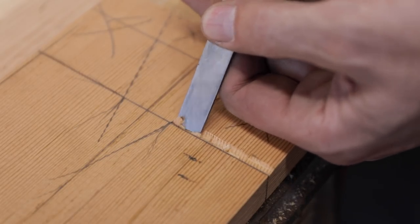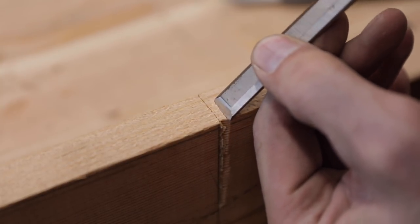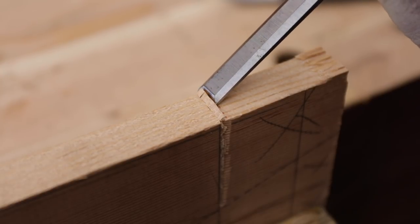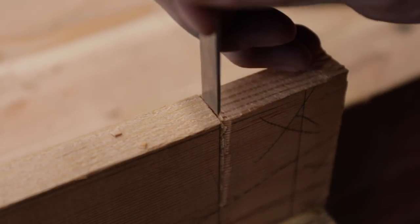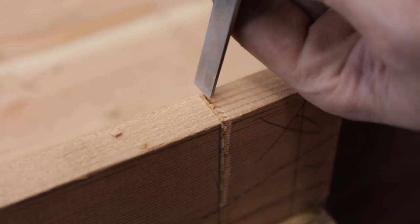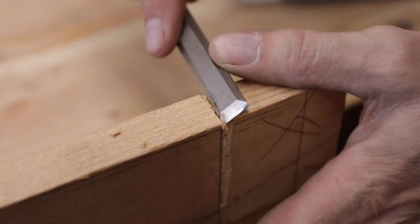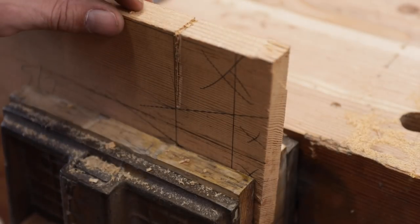Then we can scrape that out. We'll do the same thing on the end grain — we made the cut with our knife and then we'll just chisel right down to that, push it back and forth. You should be able to get a nice clean wall right there. Give a little tap and remove some of that wood so you have a little bit of room for your saw.